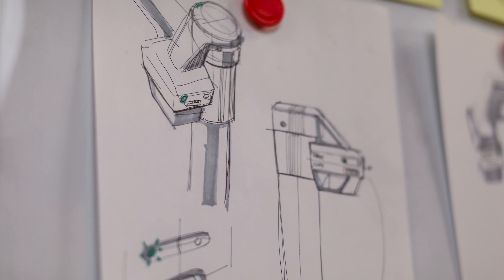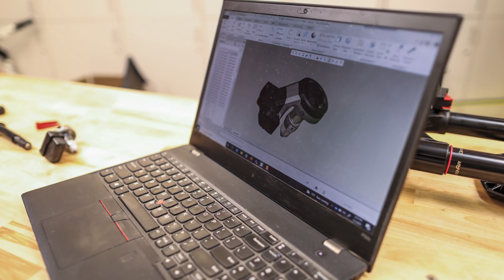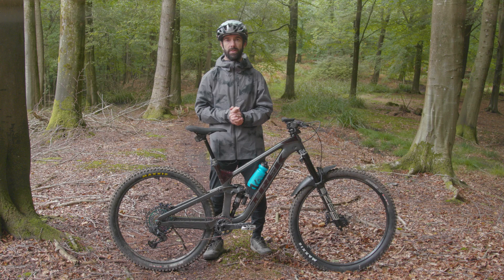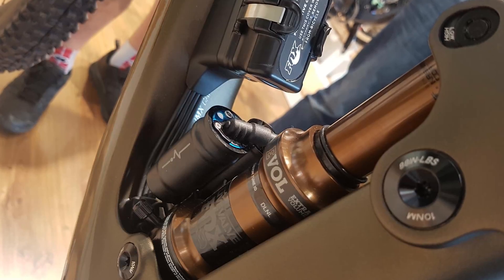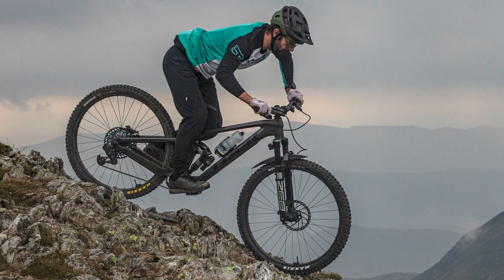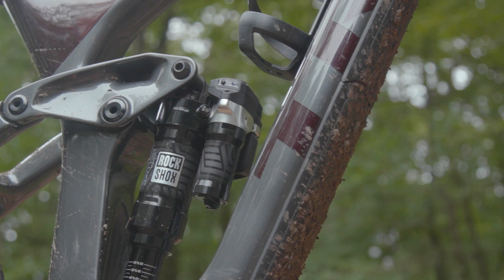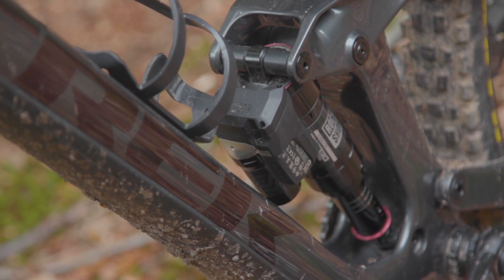RockShox say that physically creating the hardware for Flight Attendant was actually the easy part compared to figuring out the software, though they appear to have done a very neat job with how the overall system is packaged. Flight Attendant is wireless, unlike Fox's Live Valve which is connected via cables and requires a frame with cable porting and space for a control unit and battery. Separate AXS batteries are housed on the fork and shock modules, so frame manufacturers don't need to create a dedicated space for a central unit. However, the shock module does add extra bulk, meaning not all frames will have clearance to fit a Flight Attendant equipped shock.